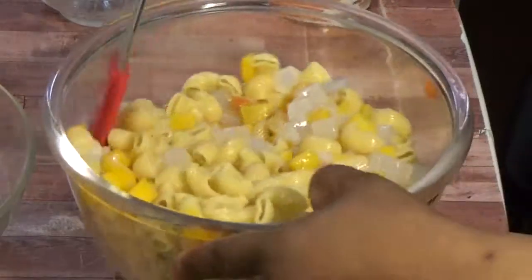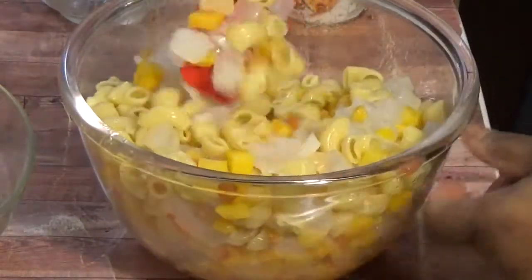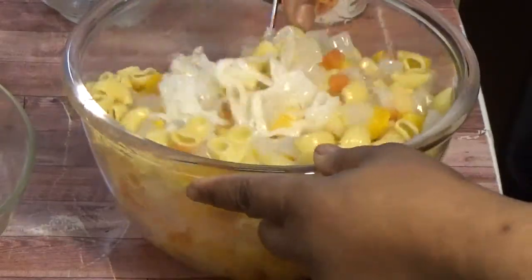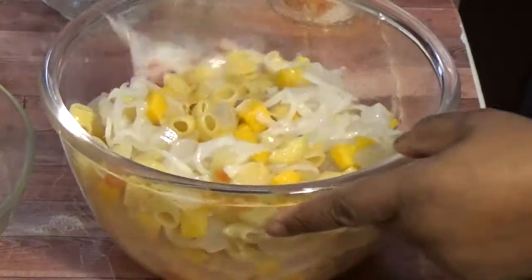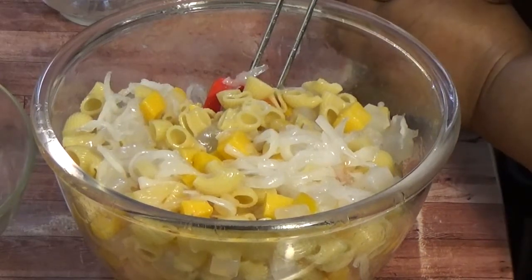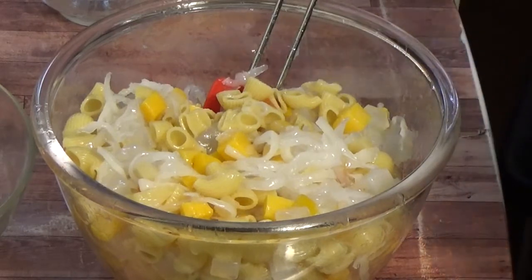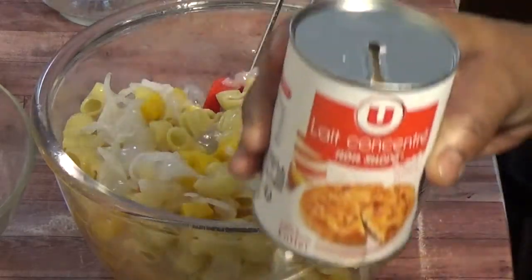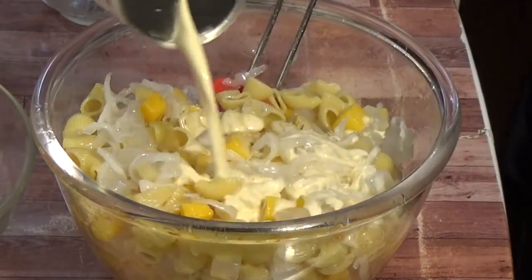You know, this dessert I'm making is ideal for summer. When you are coming in from that heat, this will cool down your temperature and you will be relaxed. Now here is the evaporated milk — I'll be adding it.